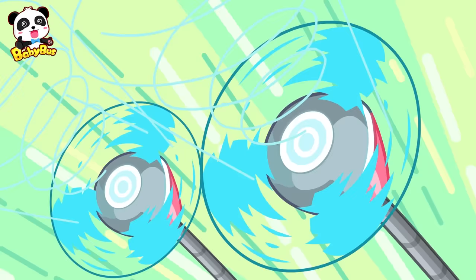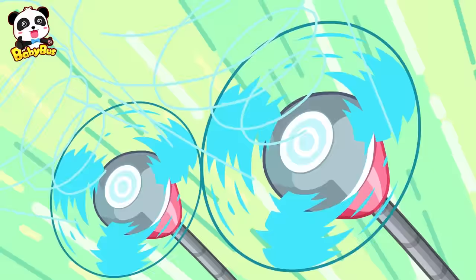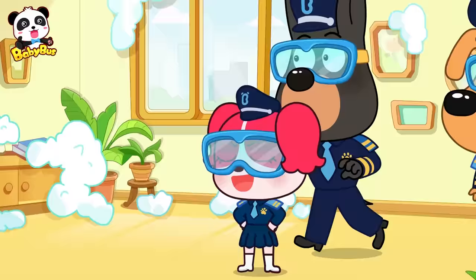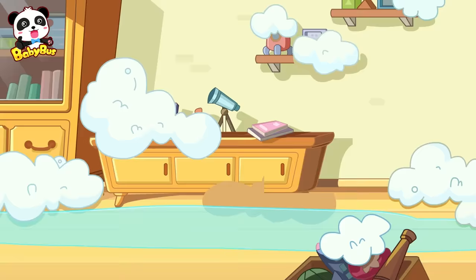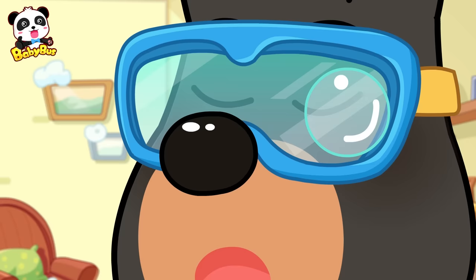Bubbles! Leave them to me! I'm gonna blow them all away! Huh? Mr. Elephant, where are you? Oh! Flap! Oh!